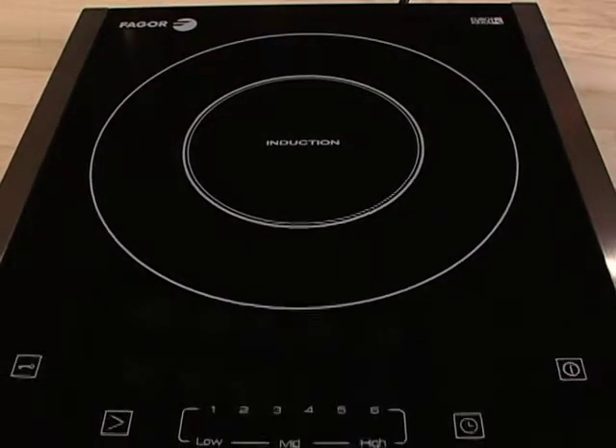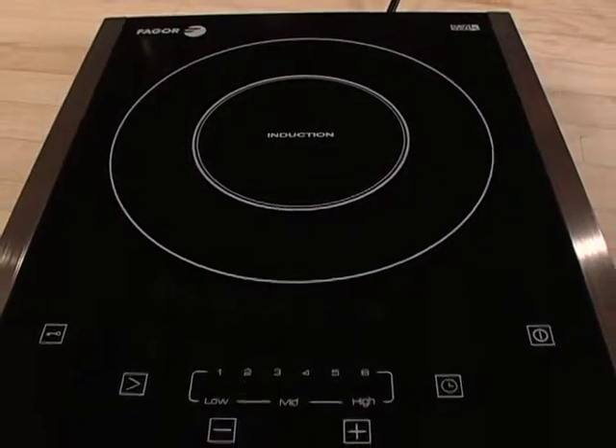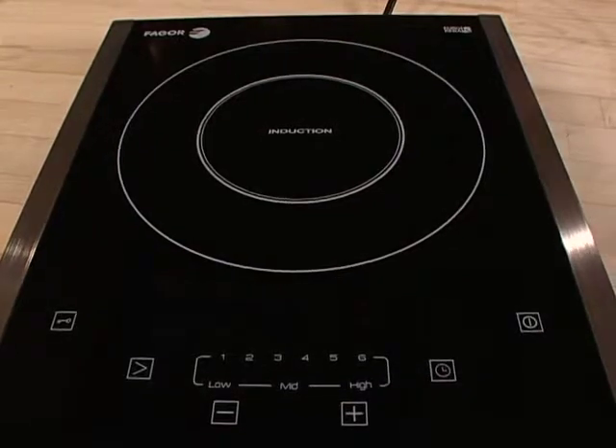It's easy to clean — food doesn't bake on because the cooktop doesn't get hot. It's fast, it's versatile, it saves energy. I know you're going to really enjoy your Fagor portable induction unit.